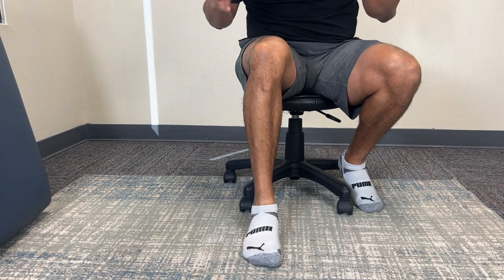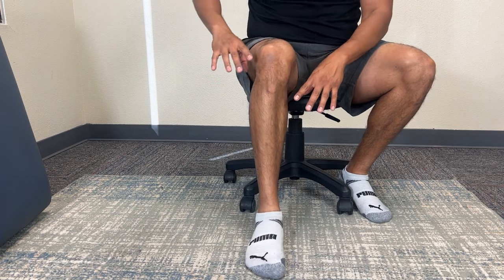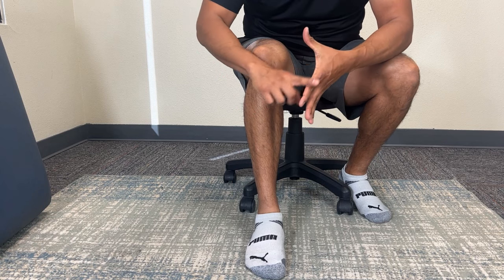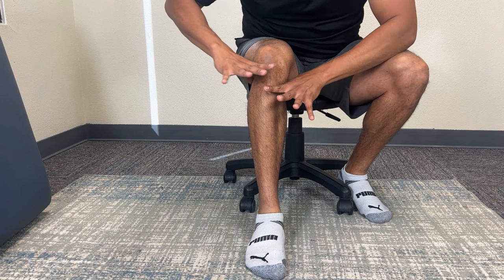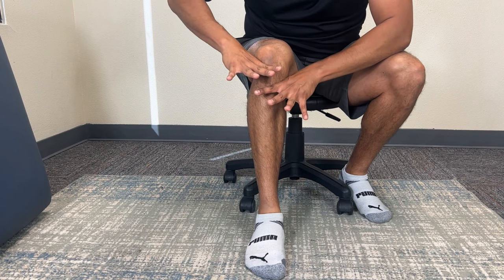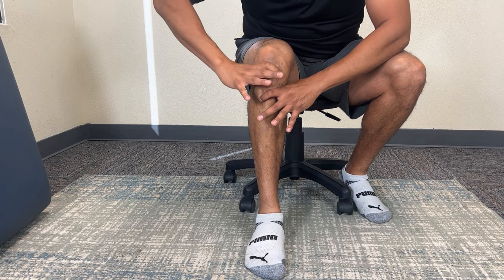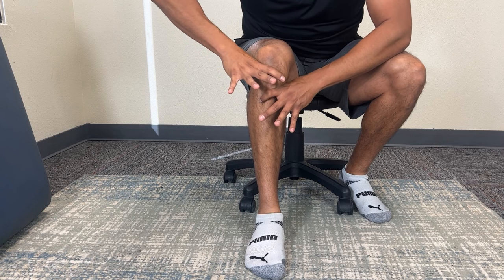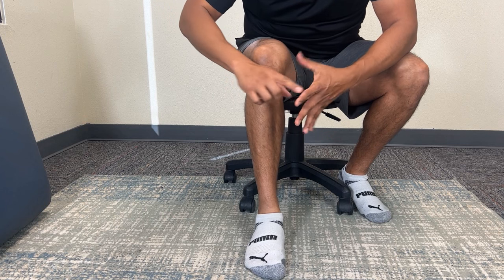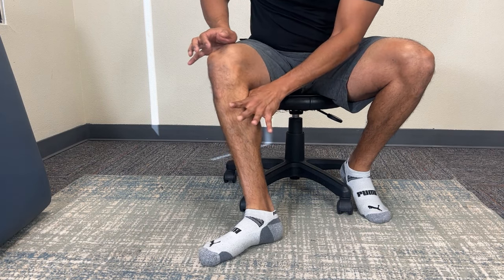Here's the technique for the right leg — this is correcting what's called a tibial shift, which I'll explain more towards the end of the video using the knee model. You're going to use the web space of both hands, with one slightly higher than the other. The outside hand is slightly higher than your inside hand — it should be around the bottom edge of the kneecap — and your thumb goes behind the back of your knee where the fold is.